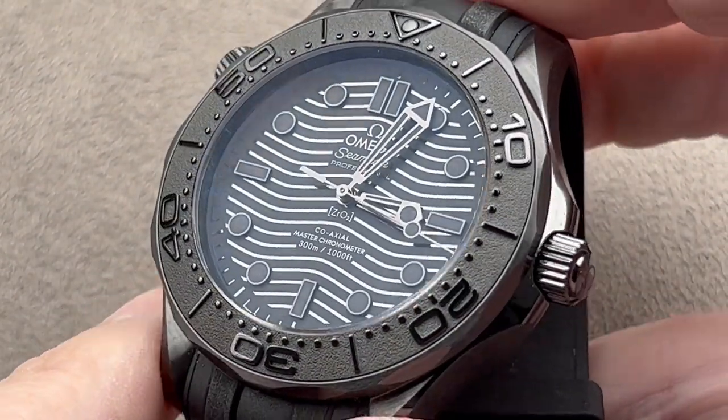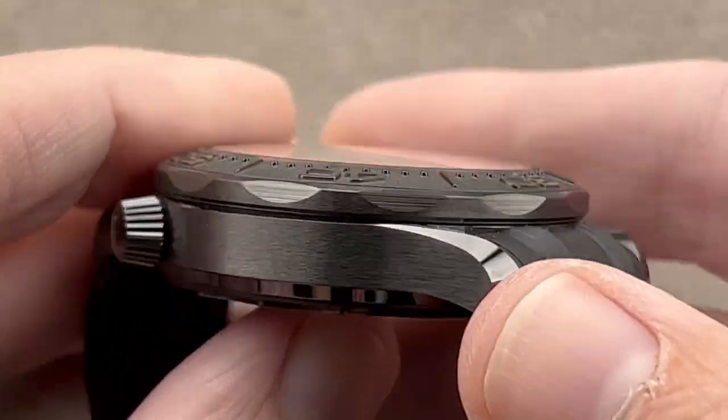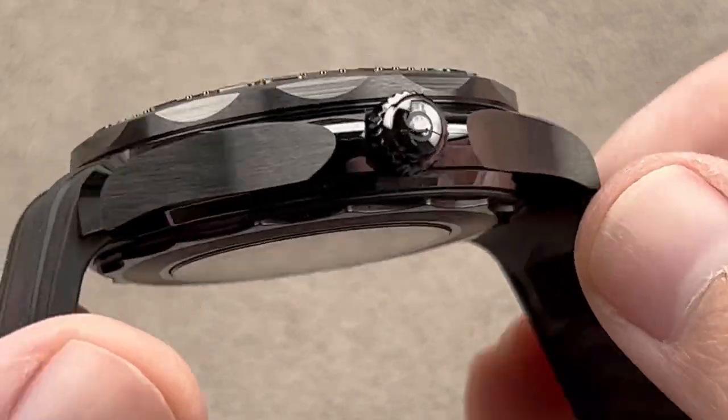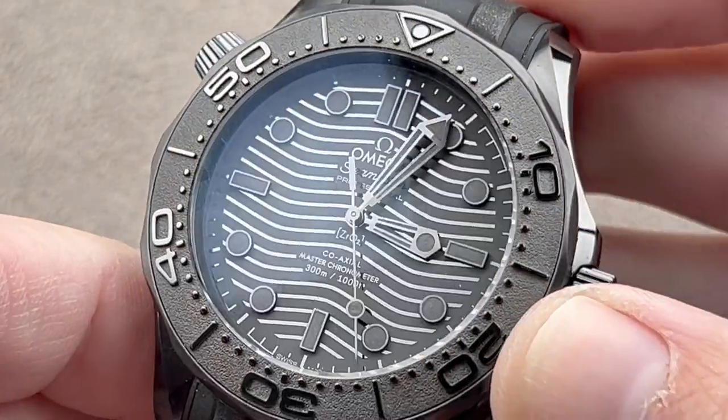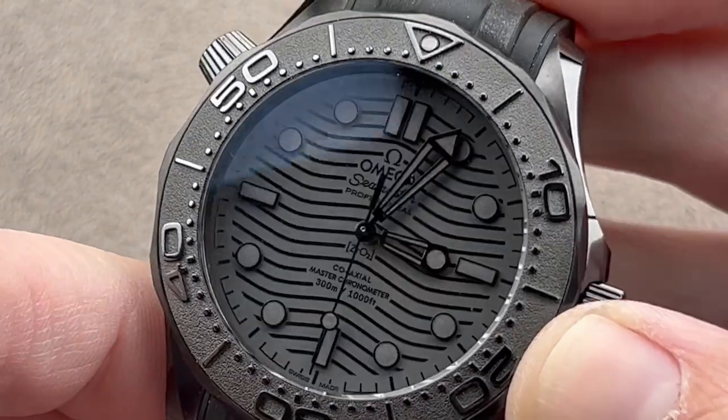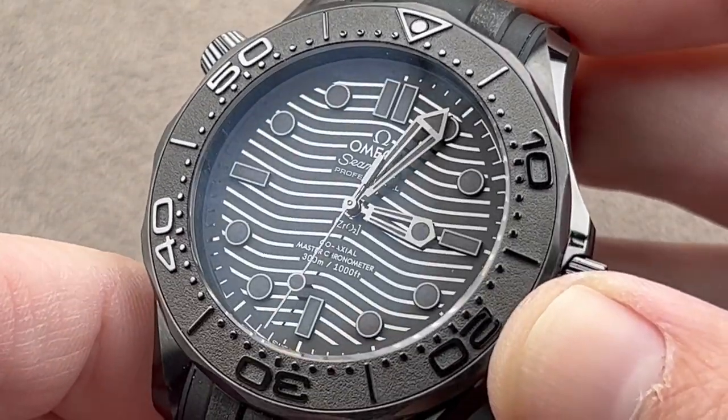So for 2021, we got this — the Diver 300m Black Black. It is all black, everything's black, none more black. And it's surprisingly easy to read for a watch that is so monotone, as there's a good contrast between the polish and satination of the dial.